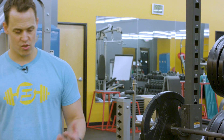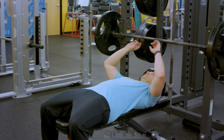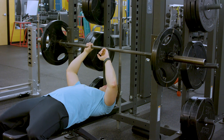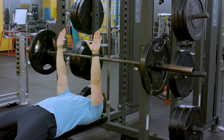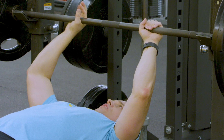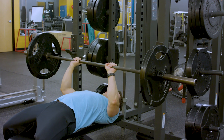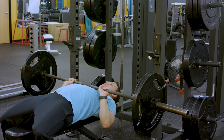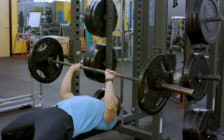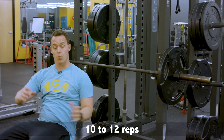We're going to start off with our first exercise: a close-grip bench press. Great exercise for working your triceps. You're going to lie back on the bench. The grip you want to use is just right outside shoulder width. You're going to press up, then lower on a count of three — one, two, three — and back up. You're going to do 10 to 12 repetitions.